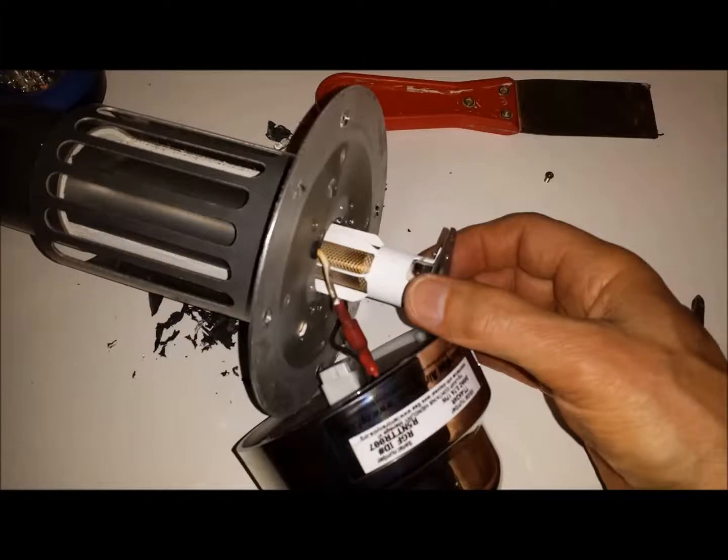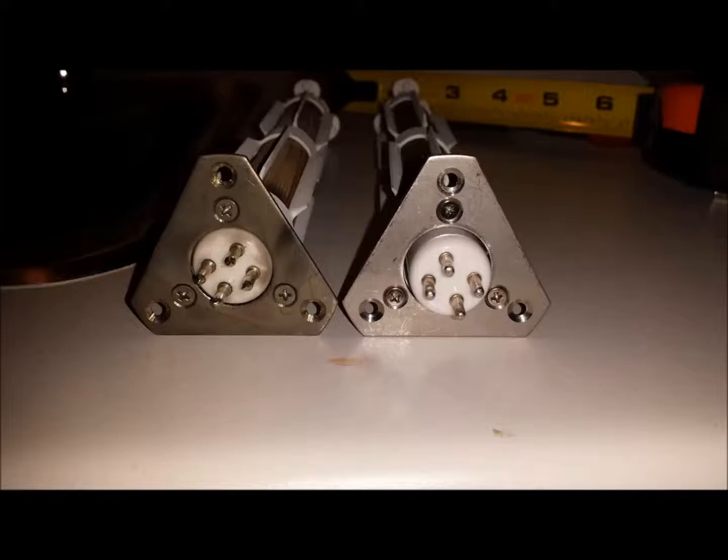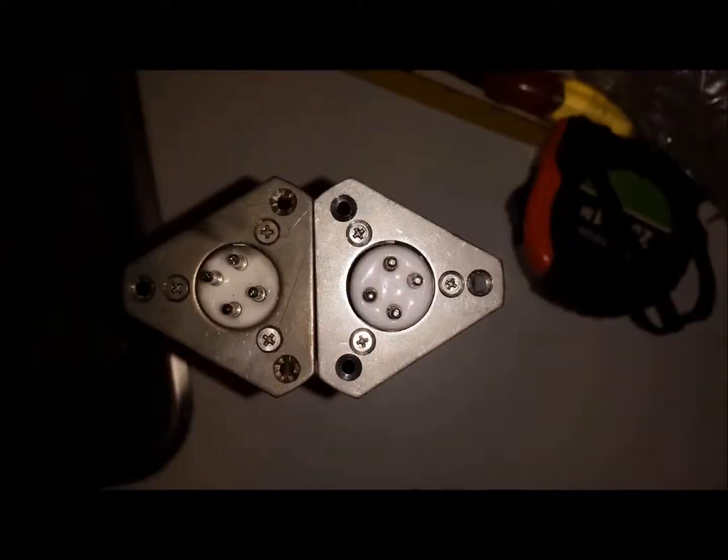Now in my case, when I tried to replace the cell, that triangular plate — the holes did not match up. The screw holes at the ends of the triangle did not match up with the holes in the plate of the unit. No matter what I did and how I measured, they were off by about a sixteenth of an inch.